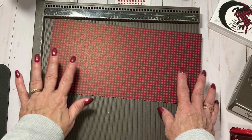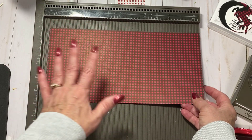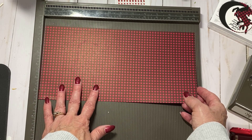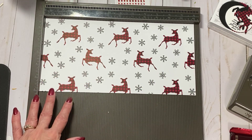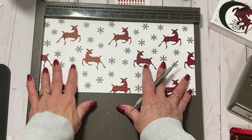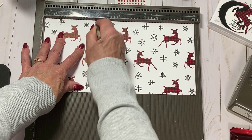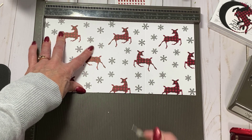I'm using my Simply Scored scoring tool. I love it - I go to it all the time. You can also use your trimmer and use the scoring blade on it. This is a 6x12 piece of paper and we're going to score it every 4 inches, so at 4 inches and at 8.